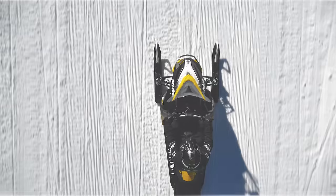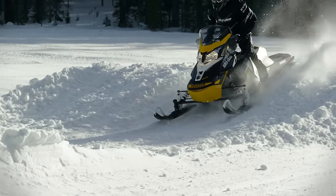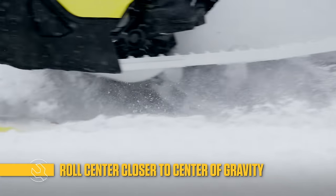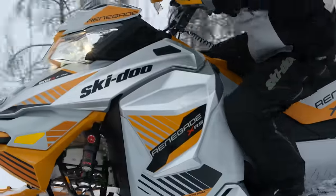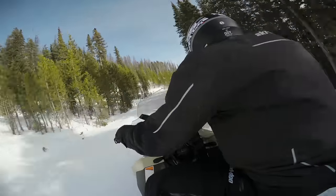The taller spindle keeps the sled more precisely on its intended line. It also moves the roll center of the sled closer to the center of gravity, reducing body roll in corners. Having the roll center close to the center of gravity minimizes roll when you take a corner.